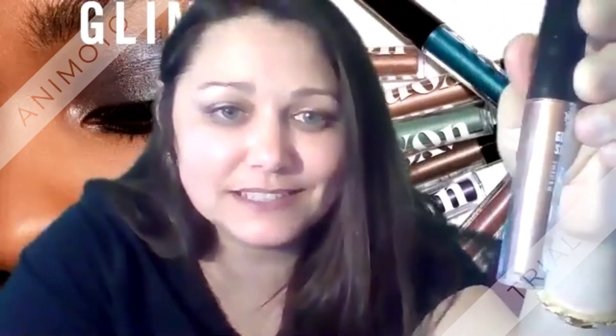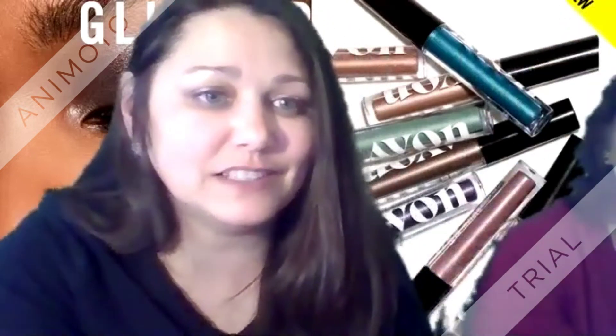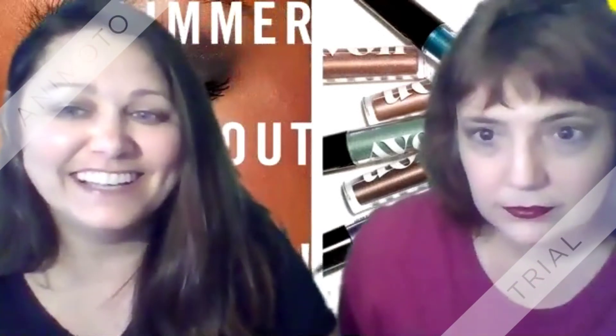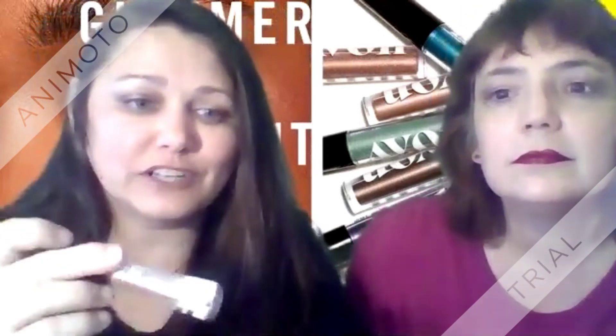So this is another one — this is our Peach Sapphire. This is what I have on, and then this is what it looks like on Lisa. This is actually my favorite color so far.